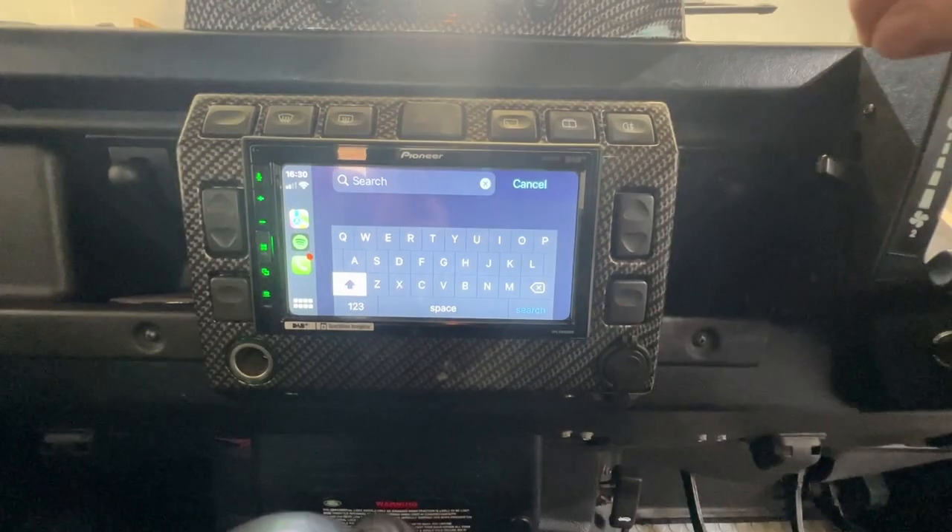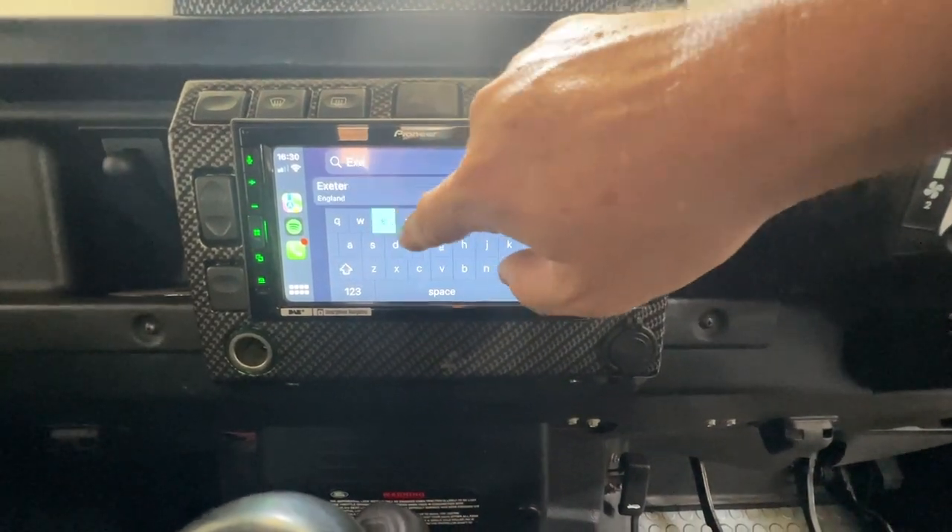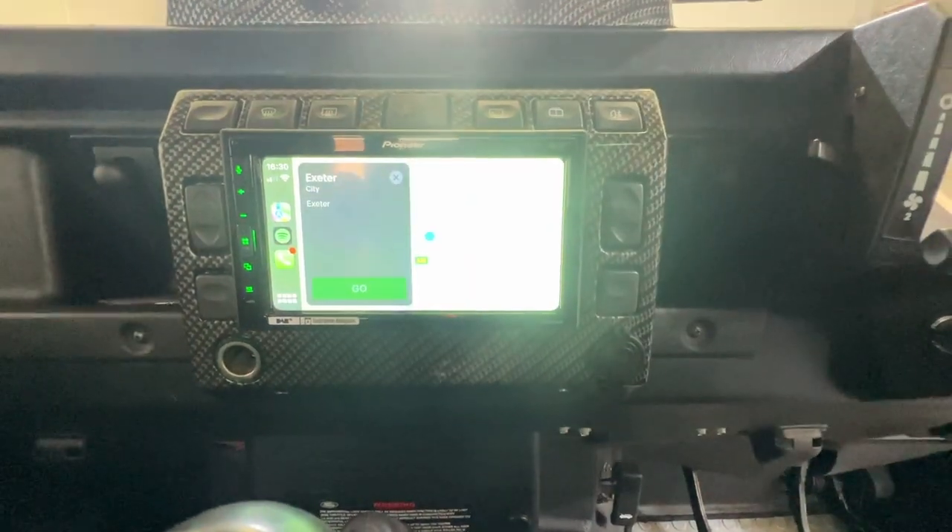All touch screen, nice and easy to use. Just put in a postcode or an address. There you go.